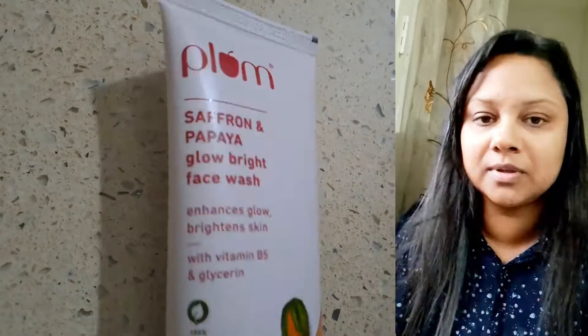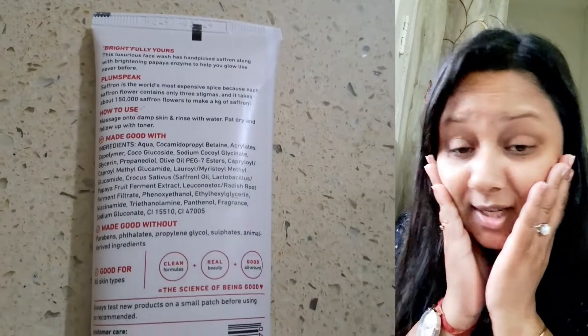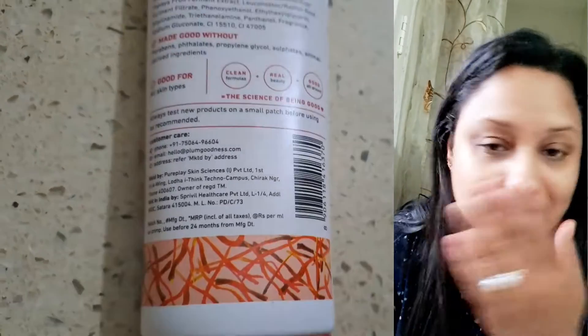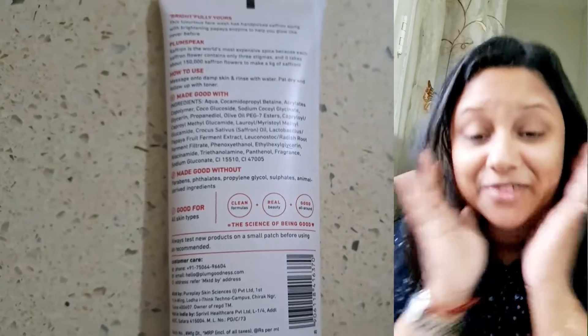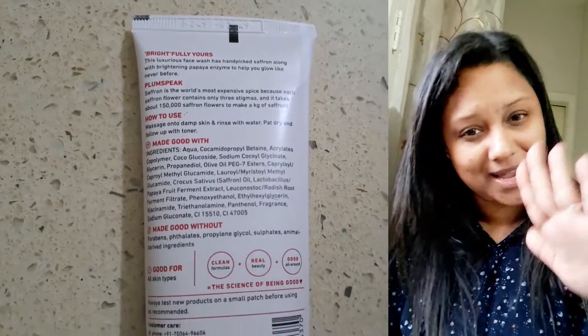You can see my face is looking so clean and fresh. That's it for this video — till then, bye bye, take care!